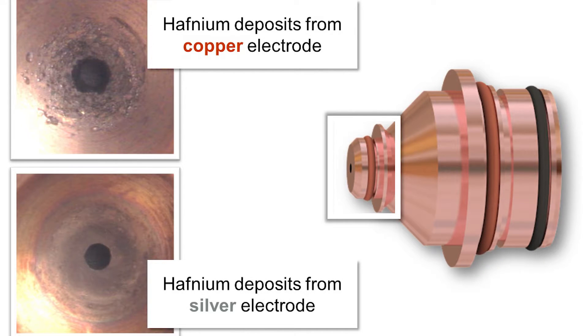In silver electrodes, pictured here, the stronger bond between silver and hafnium and the better thermal conductivity of silver results in less material deposited on the inside nozzle wall, extending the nozzle life.